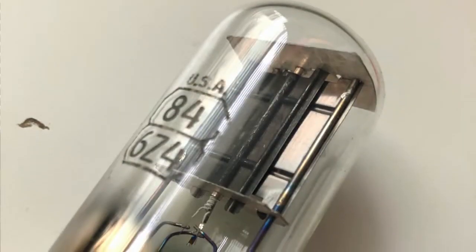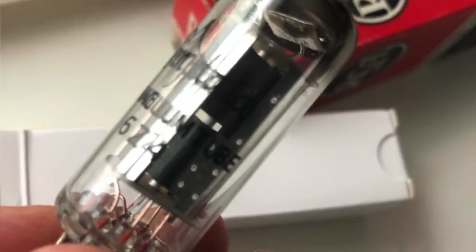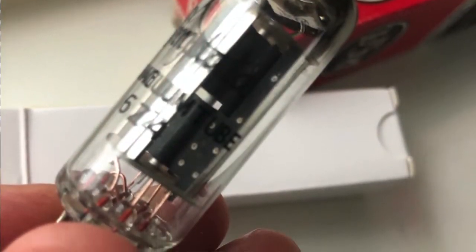Looking at these two, I'm thinking: what is going on here? There's no way these are the same tube. I'll include some still photos so you can actually see the writing on the tubes, but they are both branded as 6Z4 tubes. So what is going on here? Why are these both called 6Z4 tubes? Well, I did some research.